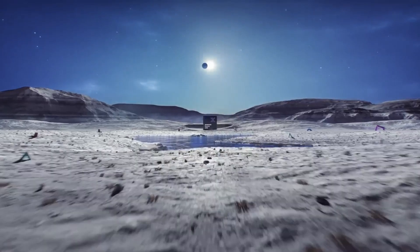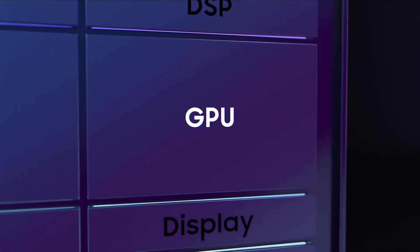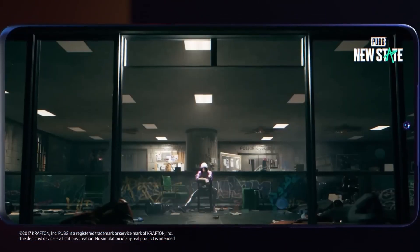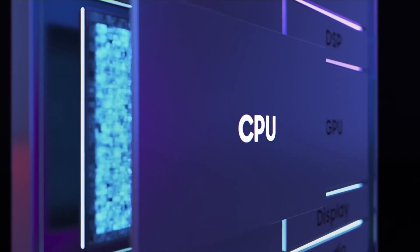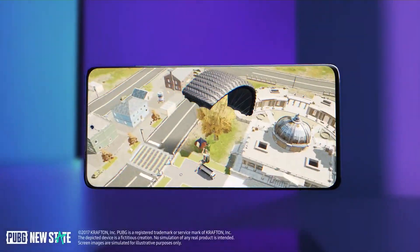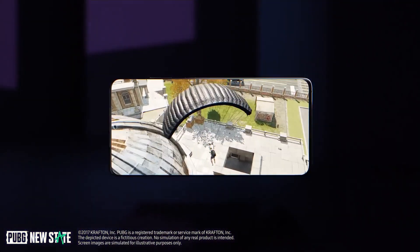On the other hand, the Exynos 2200 chip consists of one Cortex-X2 core at 2.8 GHz, 3 Cortex-A710 cores at 2.52 GHz, 4 Cortex-A510 cores at 1.82 GHz, and a Samsung Xclipse 920 graphics chip running at 810 MHz.